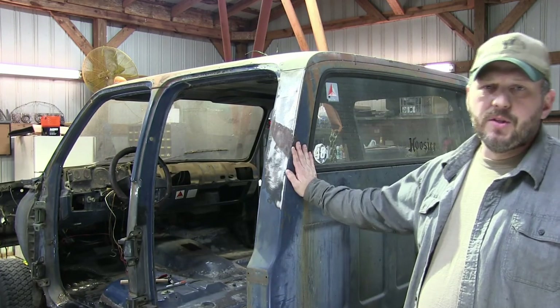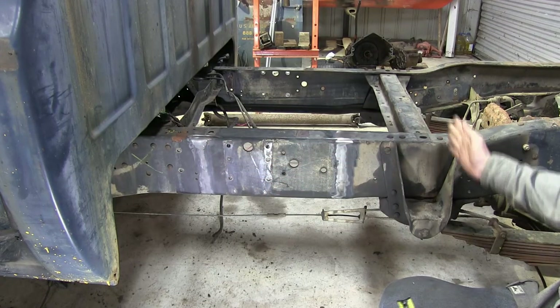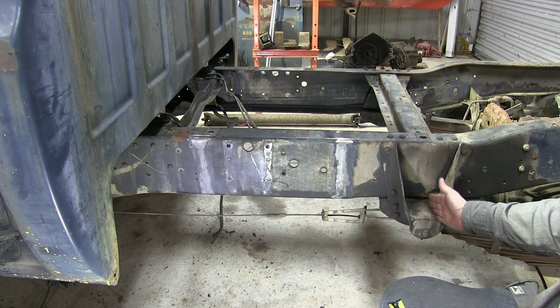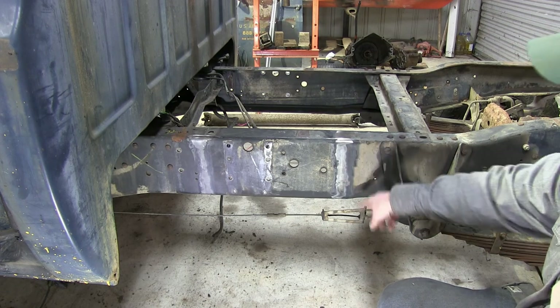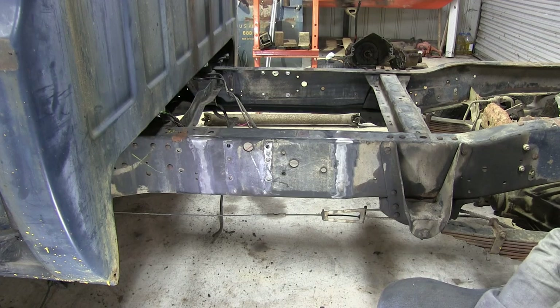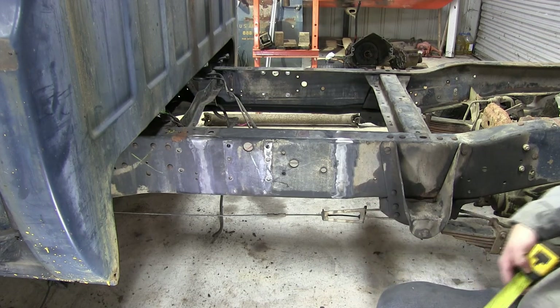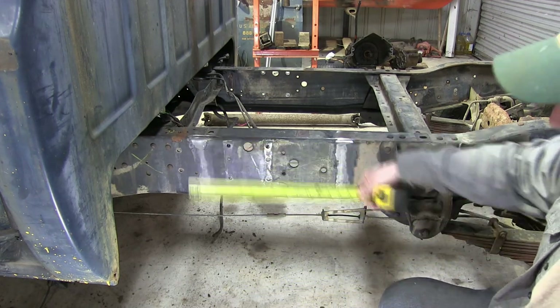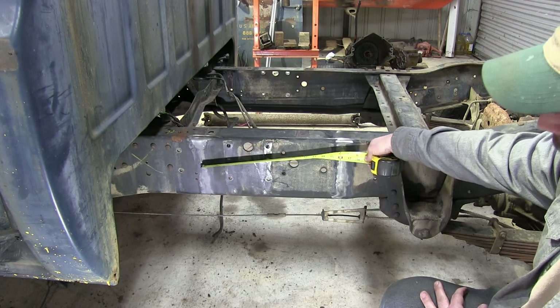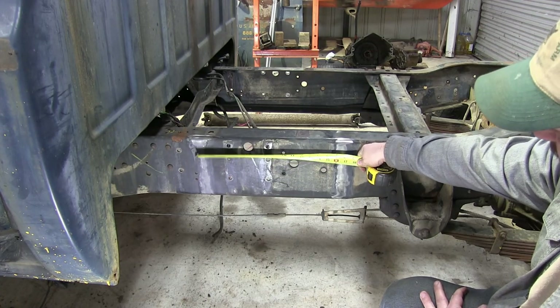Let's have a look down here at the frame in between the cab and the rear axle. Here's the front bracket for the leaf spring. You can see a couple of places here where I've cleaned the frame — these were just some of the different options I was looking at. If I went between the two cleaned-off places, I'm going to get roughly about 16 inches out of there.